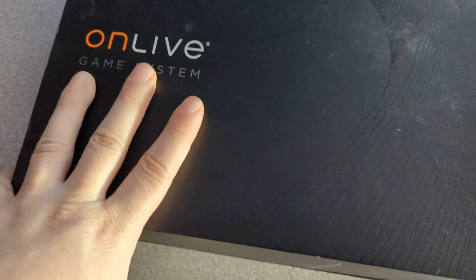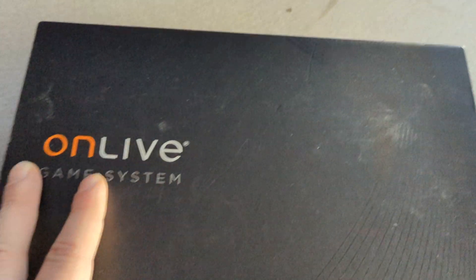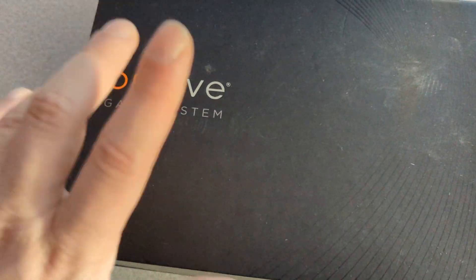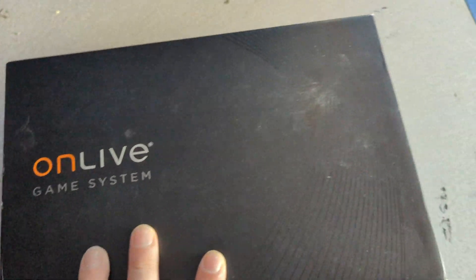OnLive shut down in 2015 — lasted about 5 years. It was in self-development for years; they showed concepts of it going back to like 2003 or 2004. But technology and internet at that point was way too early. It still hasn't fully matured, and there's so much you can do now with cloud streaming.